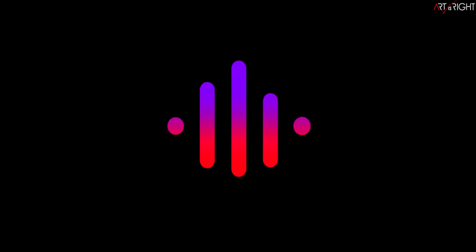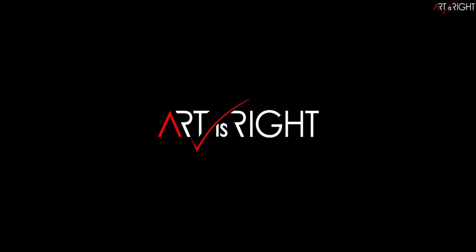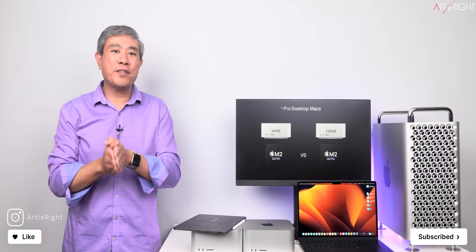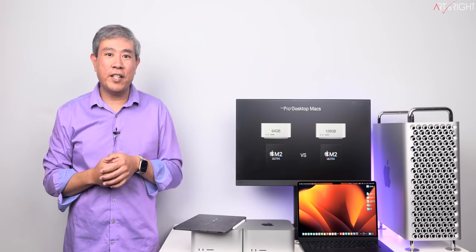Before we start, subscribe if you're new and hit the bell icon so you'll be notified every time I upload cool new videos like this. Thank you to those who have already subscribed. If you're new, please consider subscribing so that this video would reach a larger audience.